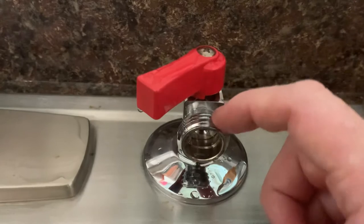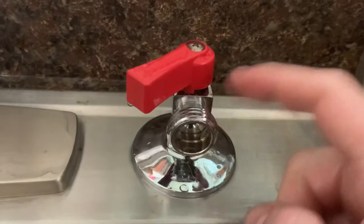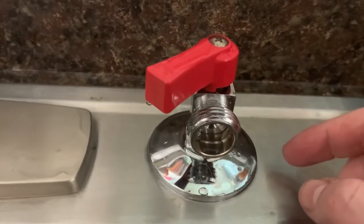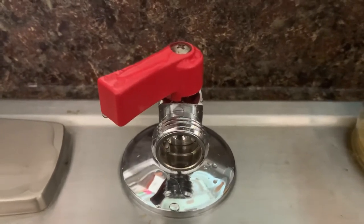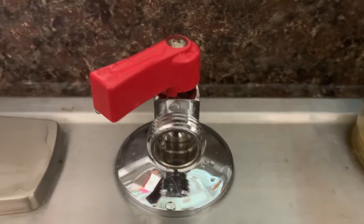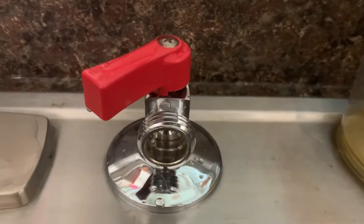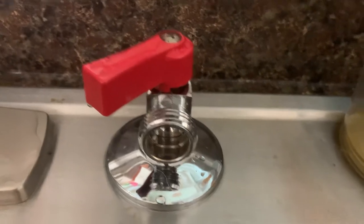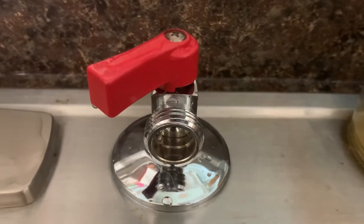Another benefit of having this faucet on the sink is if you want to clean or mop, you can take your regular water hose, screw it onto a short piece of water hose, reach out and get to the floor, fill water buckets full of soapy water, and not have to worry about getting in the sink. Now you have an option to just run hot water from another valve and do some functioning utility work like that.